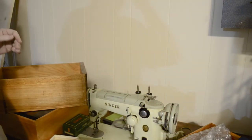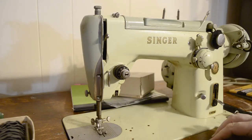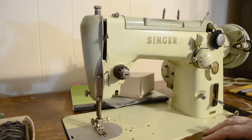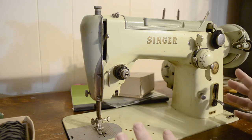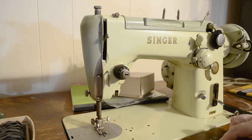Now as far as the machine, let's dig into that real quick. This is the Singer 319W. The W stands for where it was made — which plant it was made in. These machines were built between 1954 and 1964. Unfortunately, there is no breakdown for the serial numbers for these specific Singers. I do know that the serial number is in the latter part of the series, so it was probably built in the early 60s.